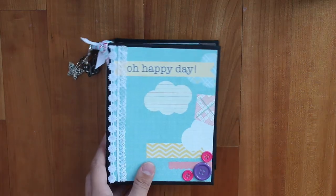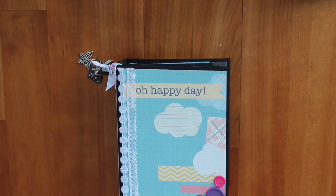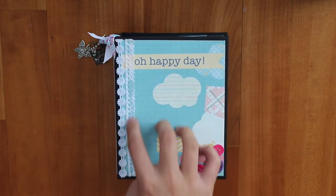Hi, it's Allie with Allie's Craft Creations, and today I'm going to show you another mini album I just made. I'm getting really good at making them now — way better than before. I love the way this turned out, and the title is 'Oh Happy Day.'